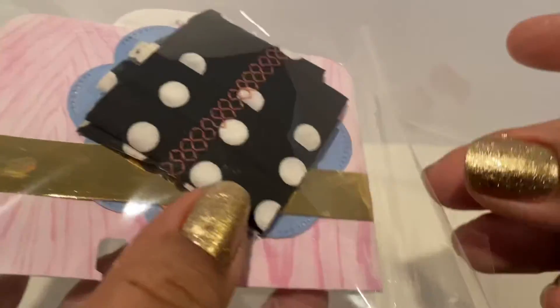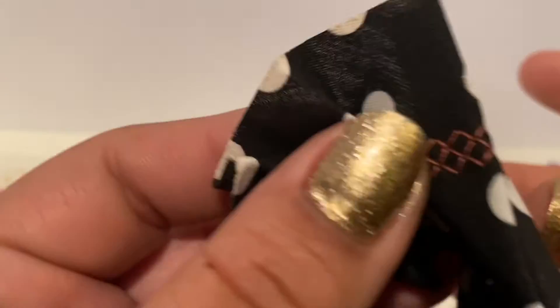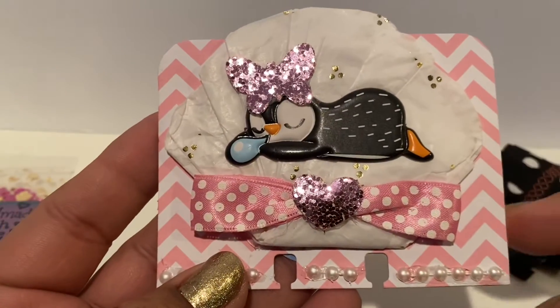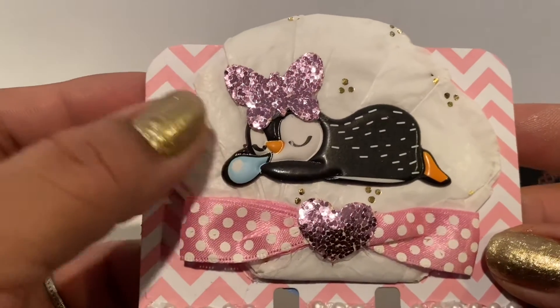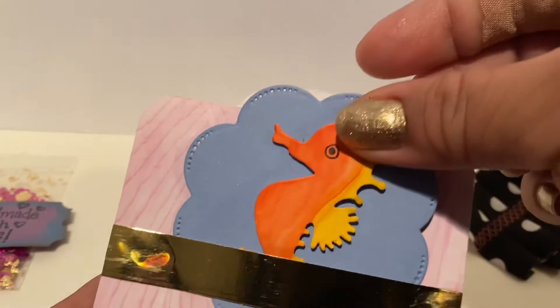She also sent me another package and this one has black and polka dot trim — oh, it's so cute! And look at the stitching in the middle. She also has this cute memory embellishment — look at that! Look at the bow, the glitter, the heart, the pearls. Oh my goodness, the rosette is so cute!